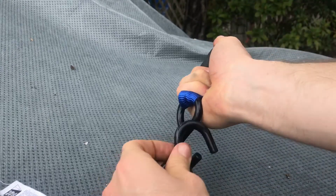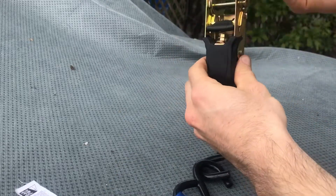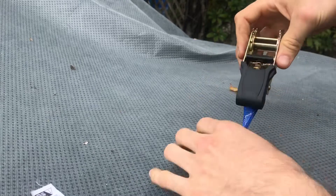Then you've got your hook right here, so you put your hook up. The other thing you want to make sure of is that your ratchet handle is pointing upwards. You do not want to start clamping this down like this - it needs to be facing up like this.